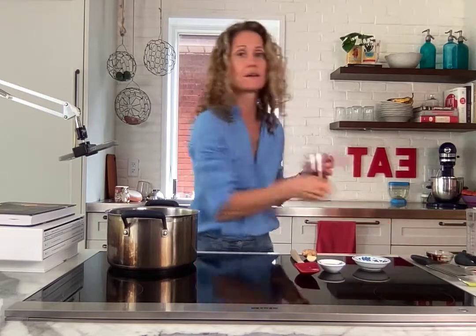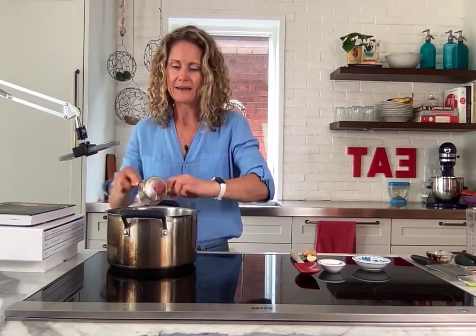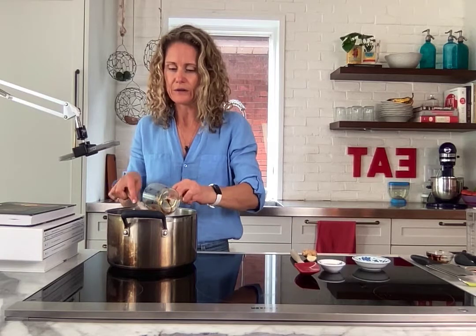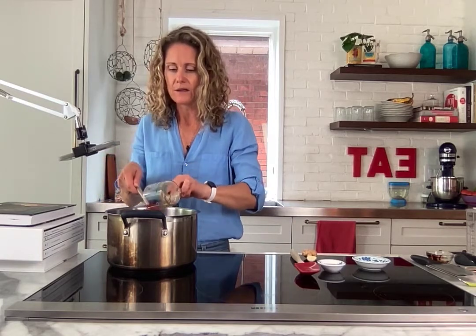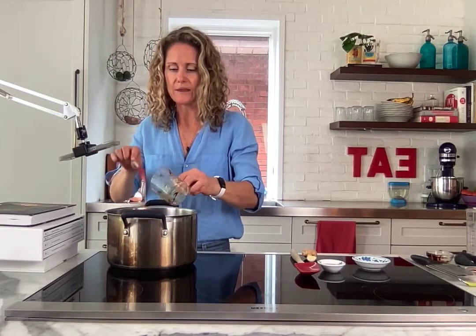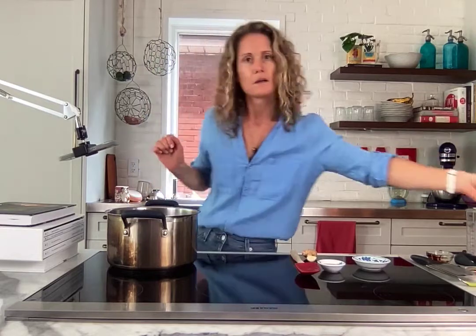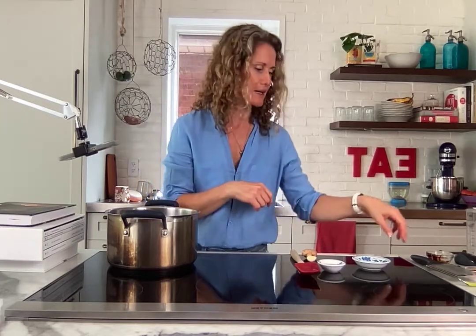I want to balance the molasses, which is a bittery-sweet, with some nice honey — I've got a quarter cup of honey going right in there. If you're making this for kids under one, I would substitute with maple syrup, because little ones under one are not supposed to have honey. And we always have maple syrup around — this is Canada after all!